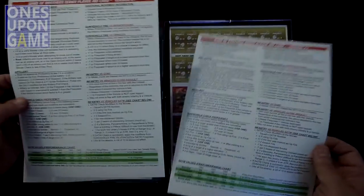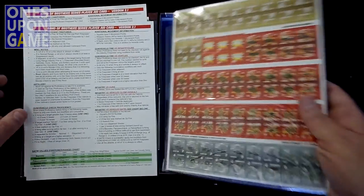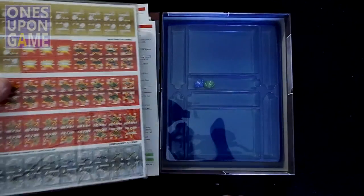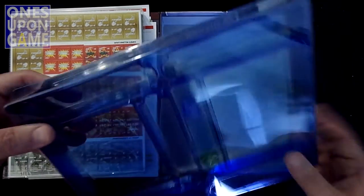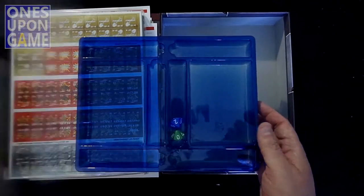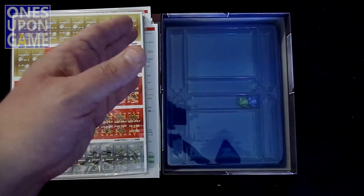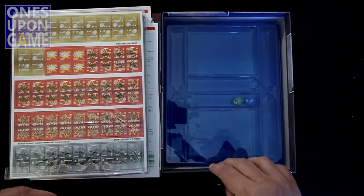You get your player aid cards — awesome. The maps and counters come shrink-wrapped, or in a seal baggy. You get your dice. There's a nice new sturdy tray for holding your counters, tokens, and dice. It's nice that it's not too snug in the box — you can still get your finger in, pull it out, take it to the table if you need to.